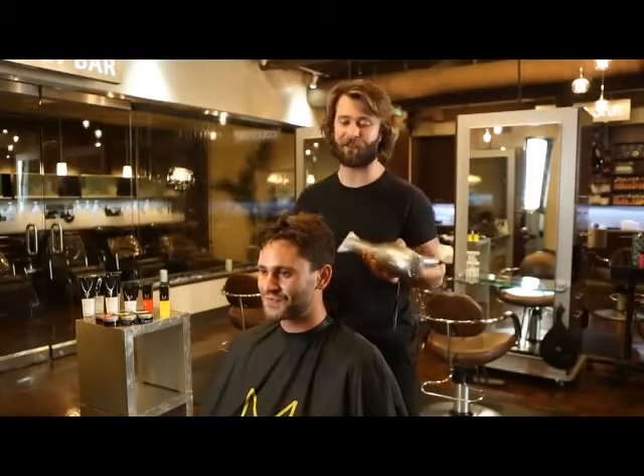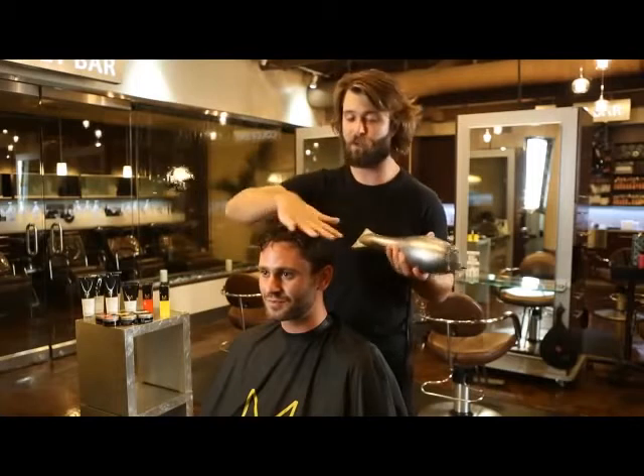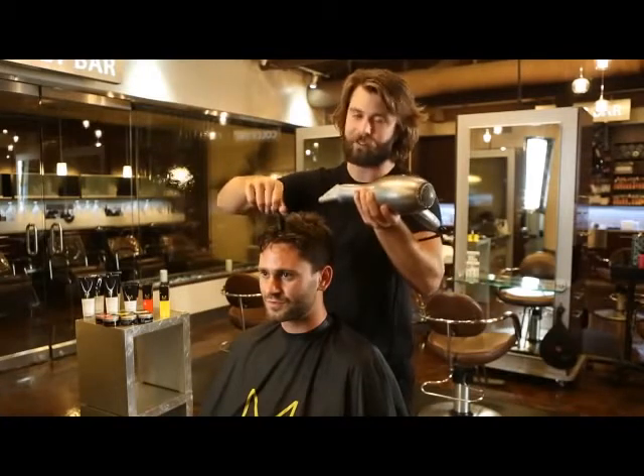I've got two techniques for you guys today to achieve this messy look. One of them is we're going to take the palm of our hand and swirl it across the top of the head. The other one is we're going to create pieces throughout the hair by twisting and blow-drying at the same time.